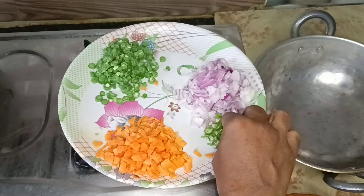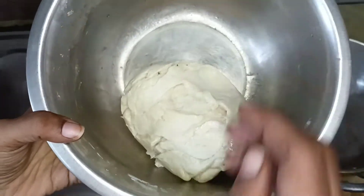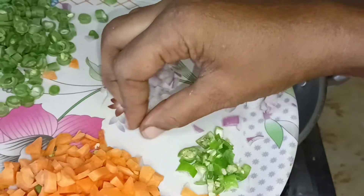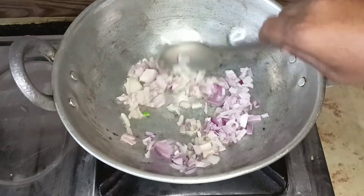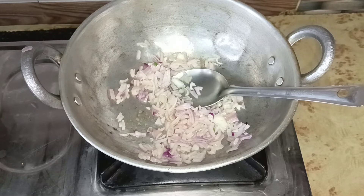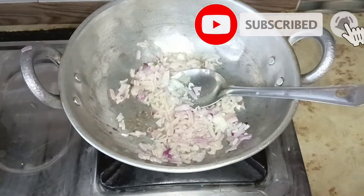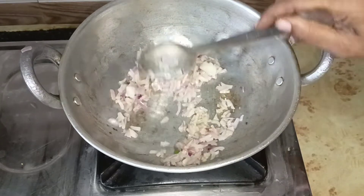We will use the small pieces of medium size. We will use the soft-sized ingredients. If we have a masala, we will add it to the pot. Then we will add a little bit of hot water. If you have a nice texture, you can add a little bit to the surface.